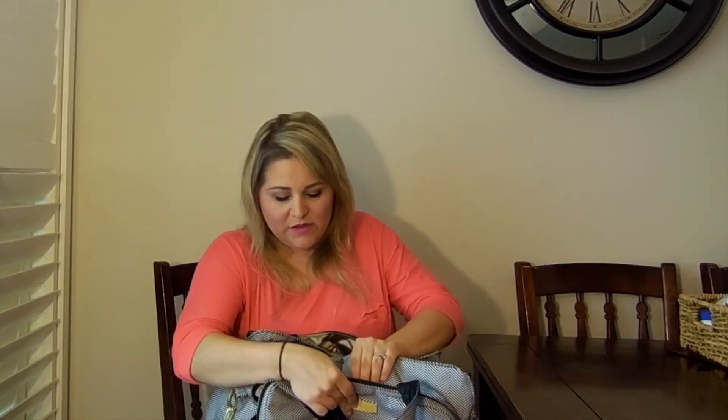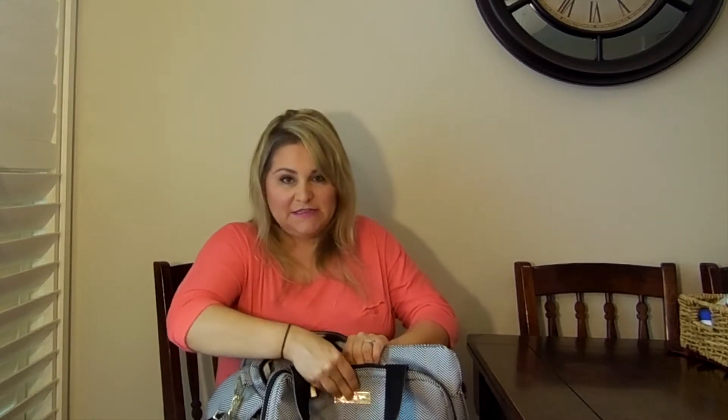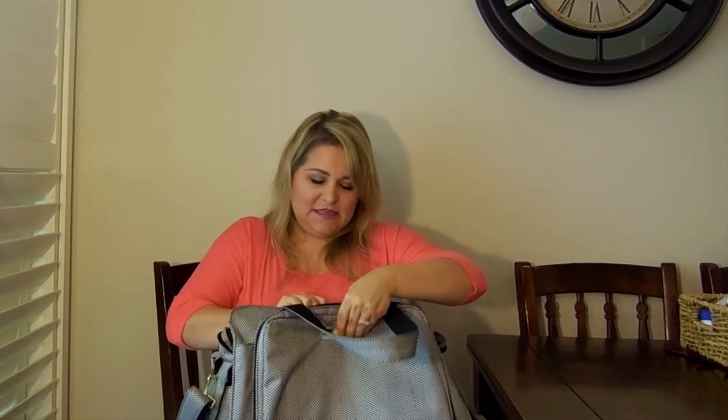Right behind the mommy console is a deep, deep, deep pocket — this is my random pocket for just throwing things in as you're leaving. It does have a snap closure. I did have a problem all the time, even when there was nothing in here, with this snap coming undone. So you'd have your bag all packed and then this would pop open and look a little messy — not as clean as I would like since the bag does have really nice lines on it.